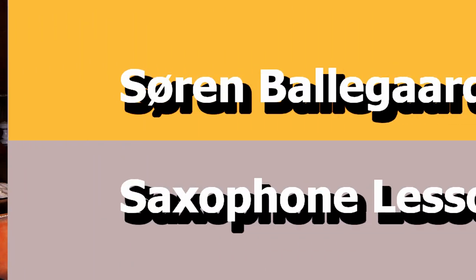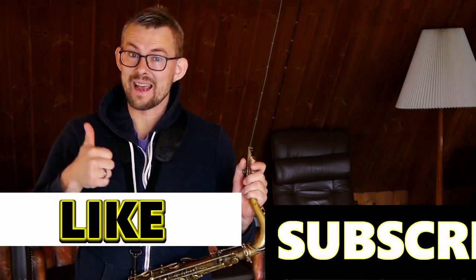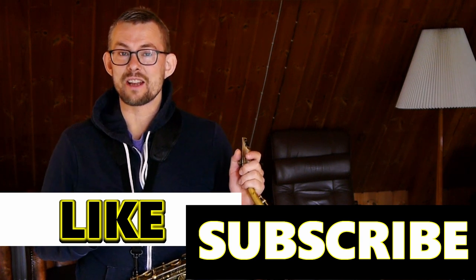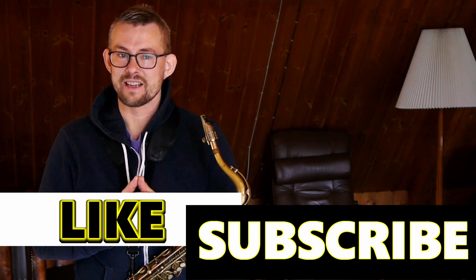Hi there, I'm Søren Balegård and welcome to Søren Balegård's Saxophone Lessons. Did you already drop a like and a subscribe? You know the buttons — just find them and support me. You are very welcome and it's very appreciated. Those likes and subscribes really inspire me to go on making more and better videos for you. Thank you so much.